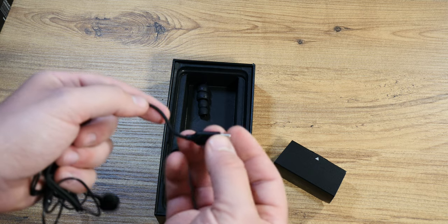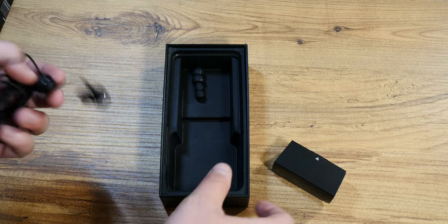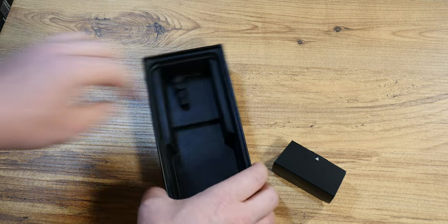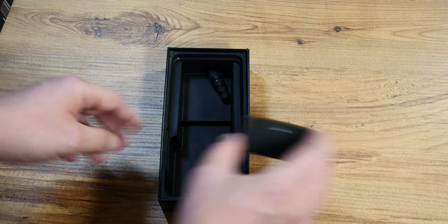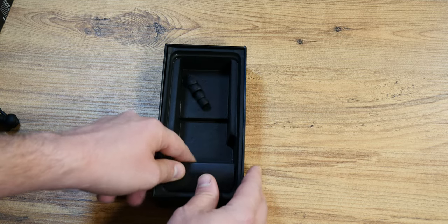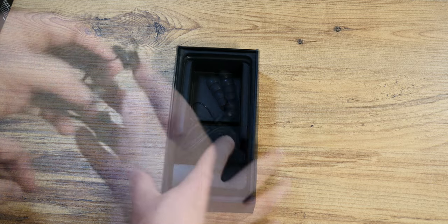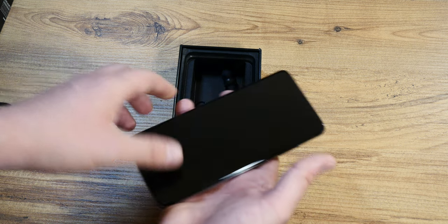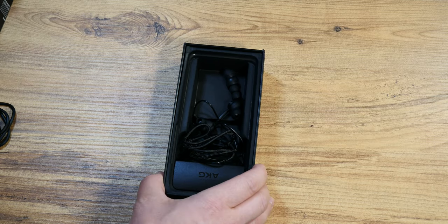I get a pair of headphones with a proper USB Type-C connector — this is pretty nifty. Samsung has managed to impress me somewhat because I didn't expect these headphones. My biggest gripe with this phone is the lack of sensors, features and connections, one of them being the much lamented 3.5mm jack port, which I shall sorely miss. But nevertheless, we're getting ahead of ourselves — this was the unboxing, so let's get on with the review.